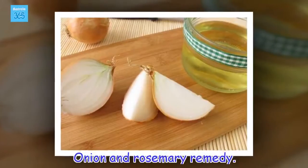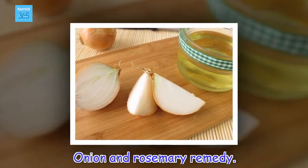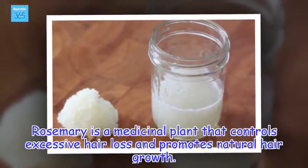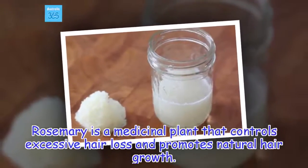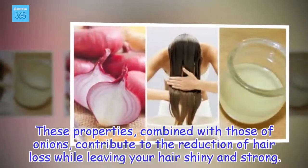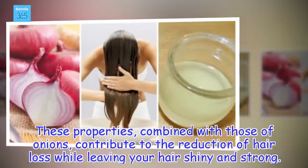Onion and Rosemary Remedy. Rosemary is a medicinal plant that controls excessive hair loss and promotes natural hair growth. These properties, combined with those of onions, contribute to the reduction of hair loss while leaving your hair shiny and strong.